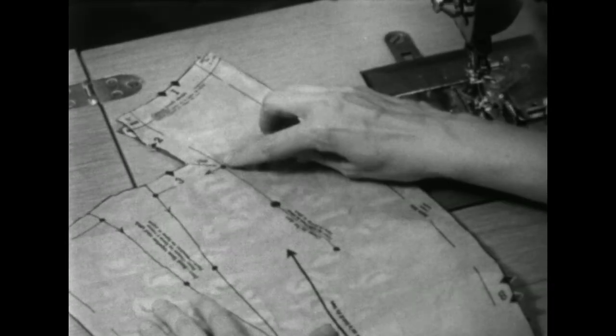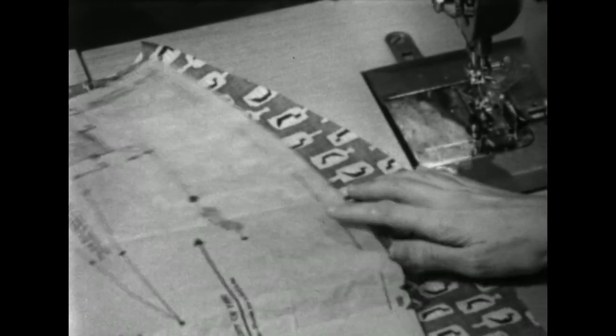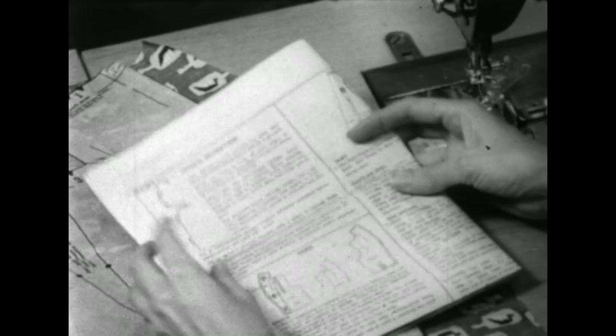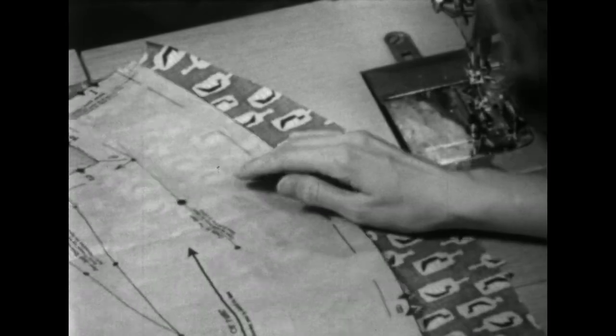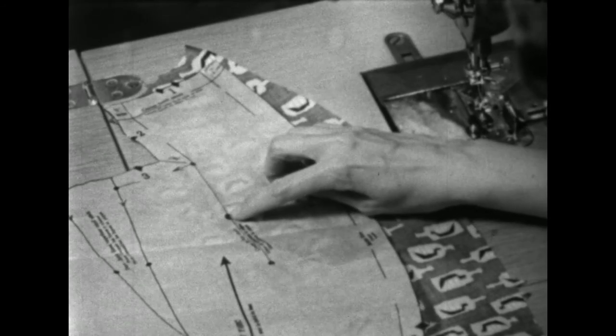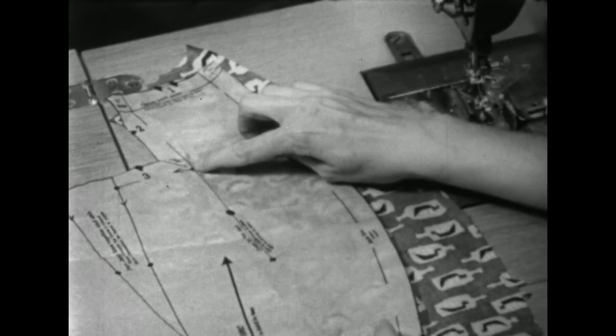My pattern tells me to crease along this line, and then I'll need to turn to my direction sheet to find out how to stitch it. It tells me to stitch it an eighth of an inch from the fold line at this point and taper to nothing at either end.